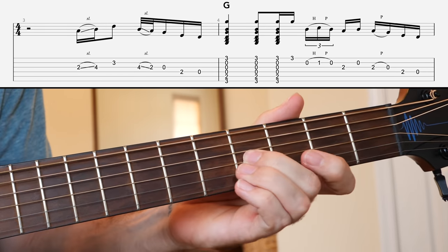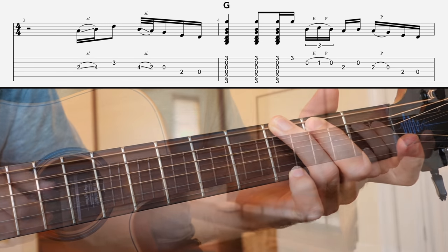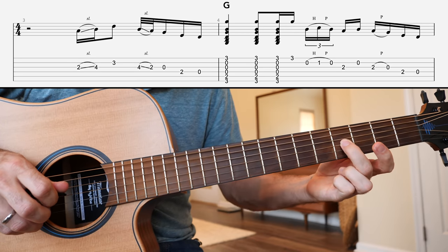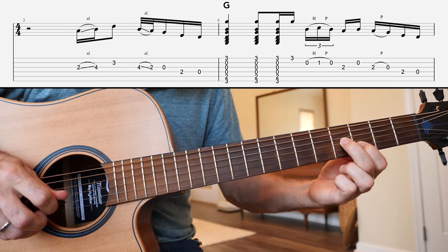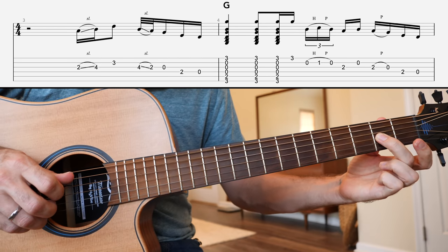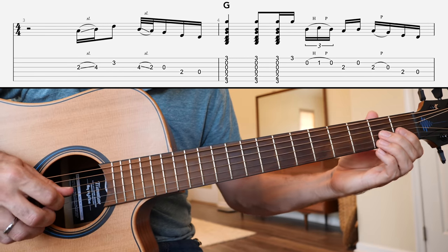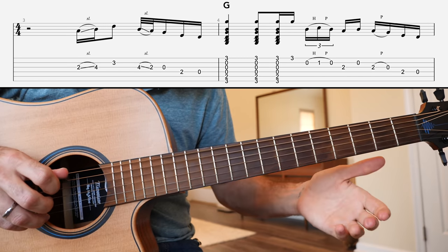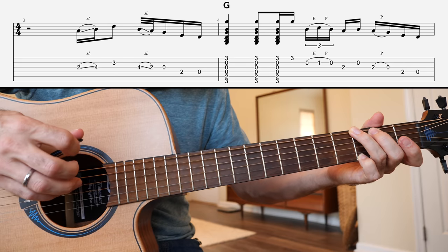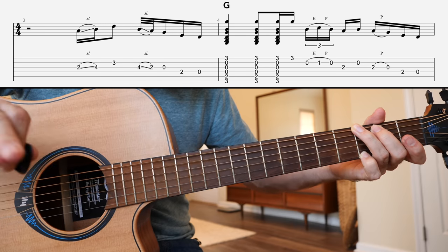Starting off on the G string, sliding 2nd fret up to the 4th fret, then the 3rd fret of the B string with a little vibrato before sliding back the way you came. Then the open G string, and then two zero on the D string. Next, we're going to go to the G major chord and strum: down, down, down, up. With that last stroke just being the high E string by itself — that's going to prepare me to get to the next lick.